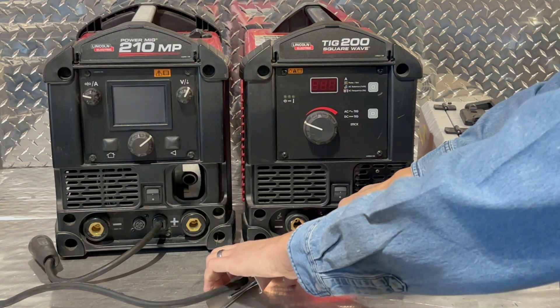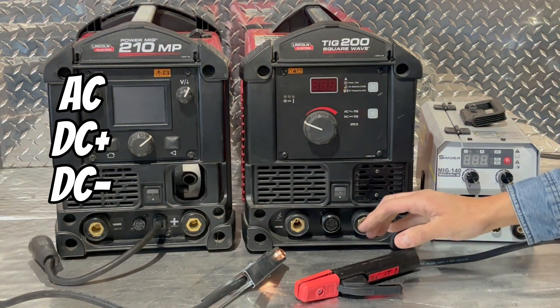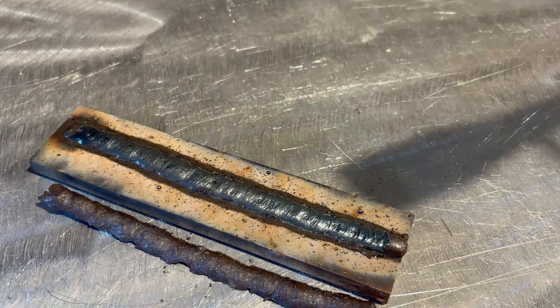Your polarity choice is nice because you can run this on AC, DC positive, or even DC negative. It has medium to shallow penetration and the slag is a fast freeze. It's used when welding thin materials or if you're just starting out.